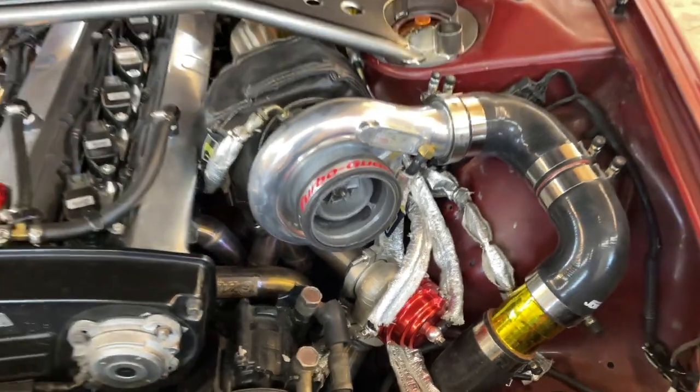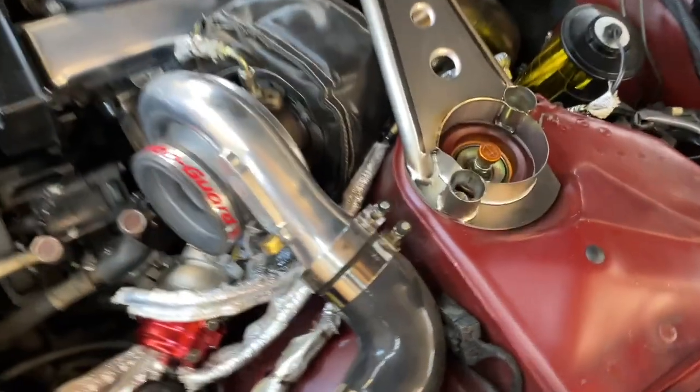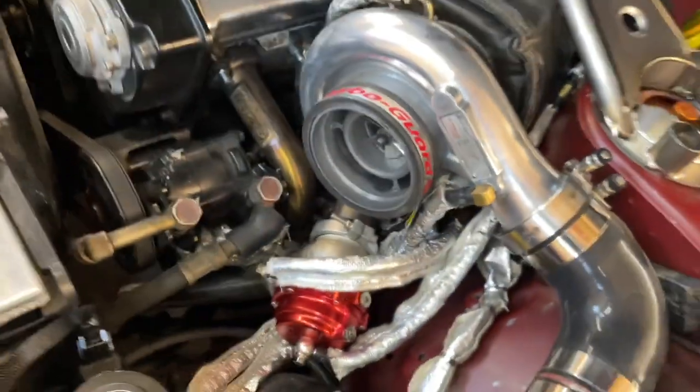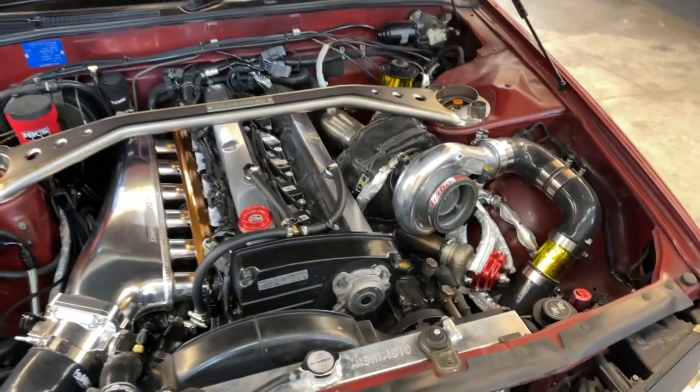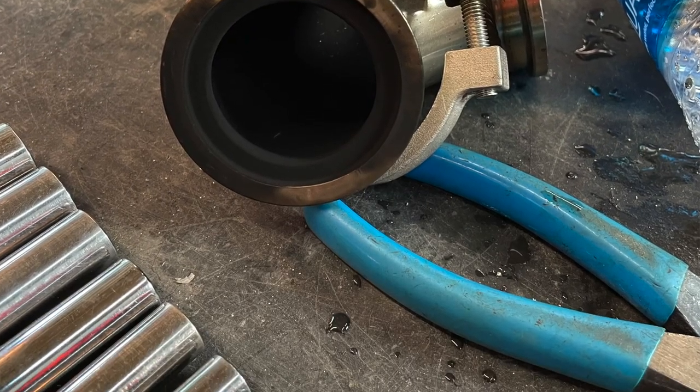I don't know if you remember my previous setup, but I had top-mounted my wastegates just literally for looks. I did flange by flange, and I got Chinese flange clamps, and they were leaking.